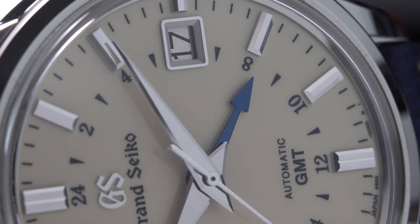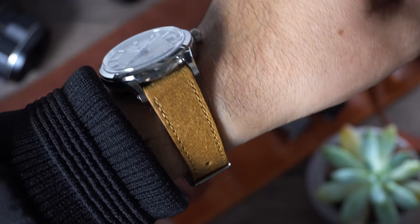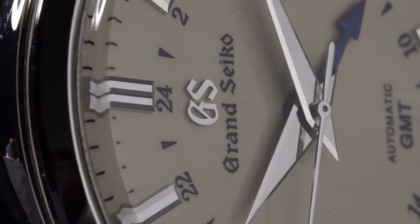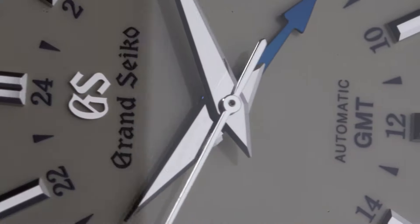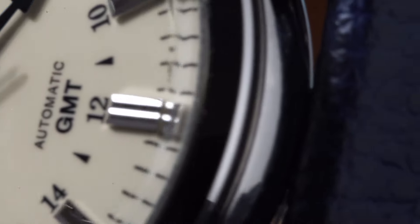It's unlike any other watch I've ever had a chance to review. Did you see that blue GMT hand? Yeah, I know. It's incredible. The symmetry on the dial is flawless. We find a very useful date window on the right-hand side that's framed beautifully. And inside the indices, we find 24-hour numerals that keep track of the second time zone, along with the GS logo and the words automatic and GMT.